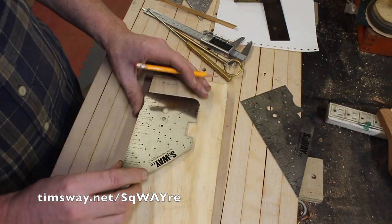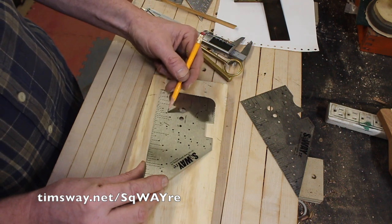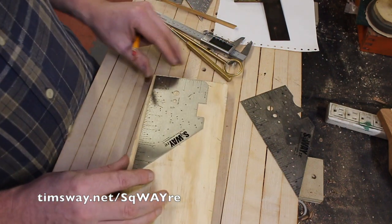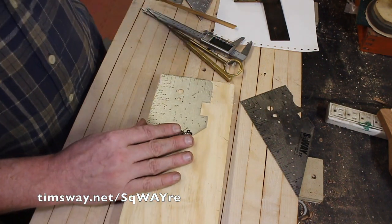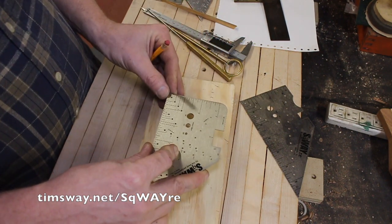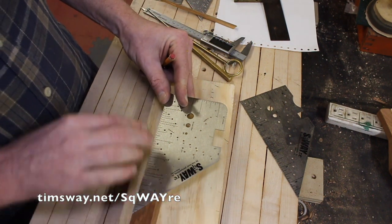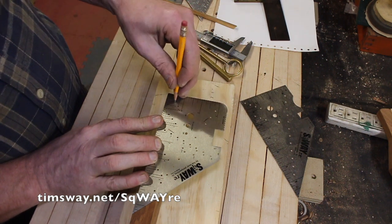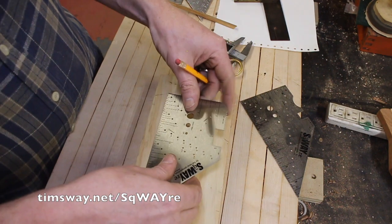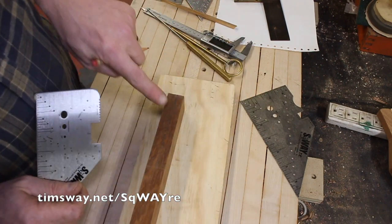What most rulers don't have that the square has is these holes. I have them at a quarter inch, half, three-quarter, and one inch, as well as three-eighths, five-eighths, and seven-eighths — and I have duplicates of them. That's for finding lines real easy. If you wanted to bisect a piece of wood, you put it down, line it up, and you can see it's just shy of one inch. So I go to my half-inch dot, make a mark, and I have another one right here. Make a mark. Now I just connect those dots and there's my line right down the middle.